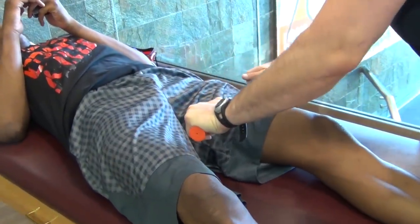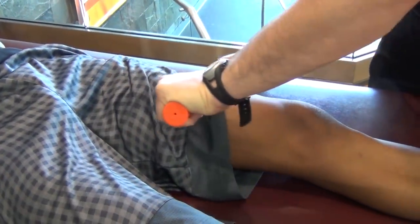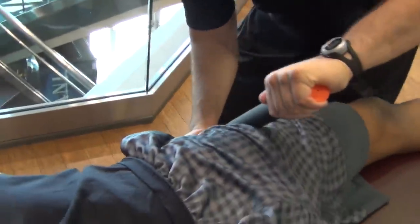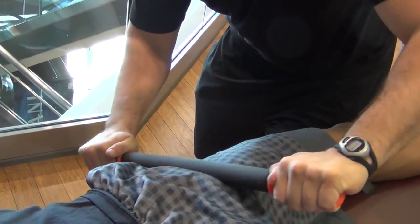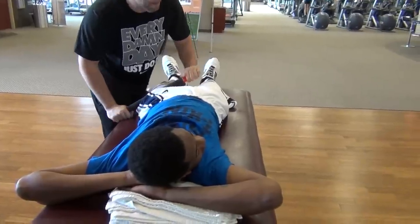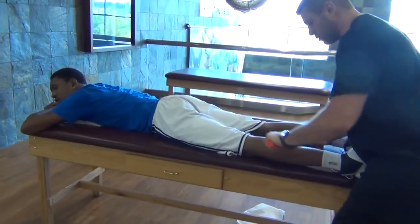At the beginning of our recovery session, we would either start out with a foam roller or massage stick. This helps eliminate soreness, knots, and tightness in the muscles by a process called myofascial release. This is something we do every day, sometimes twice a day, but on our recovery days we take the extra time to roll the entire body. We make sure we spend extra time on sore muscles and trigger points that were developed from the week of intense training.